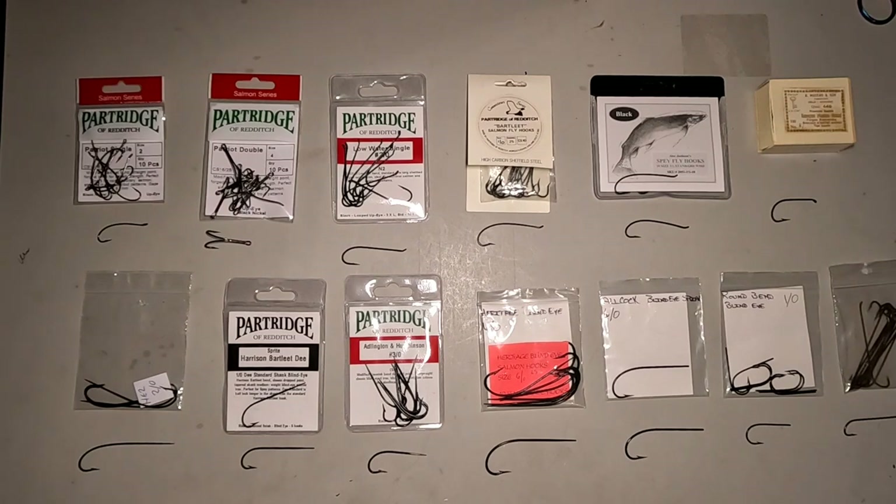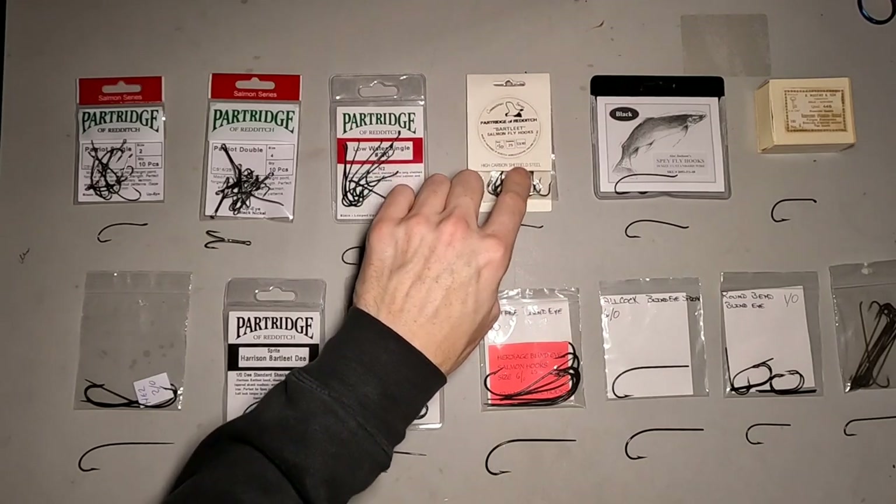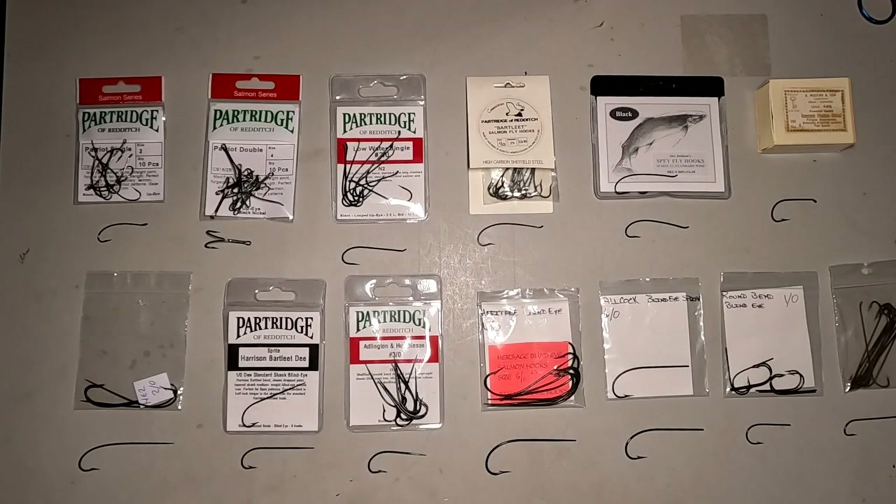Some of these hooks are no longer available, like these blind eyes. Partridge no longer makes blind eye hooks, and I don't believe there are any major manufacturers making them anymore. There are some guys privately making their own hooks and selling them — one guy in Denmark, some guys in Europe. But these are the majority of the ones that were in production. The ones up here are still in production, except for this Bartlett Bend one, though you can still find some of them around, and there are hooks very similar to those anyway.